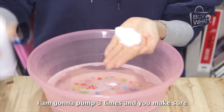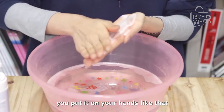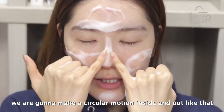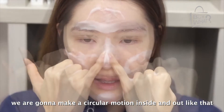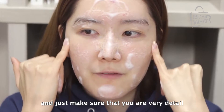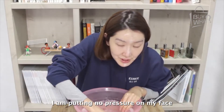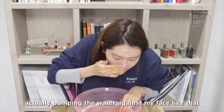I'm going to pump three times, and you make sure you put it on your hands like that. We're going to make a circular motion, inside and out, like that. Just make sure that you don't put any pressure on it, and just make sure that you're very detailed. I'm putting no pressure on my face, actually pumping the water against my face.